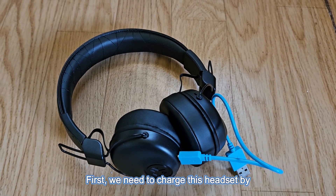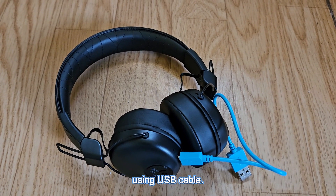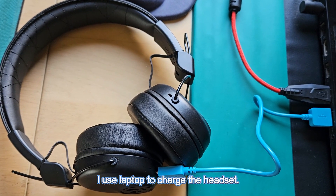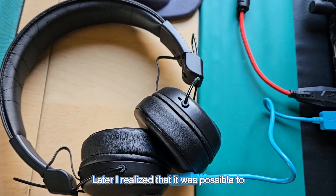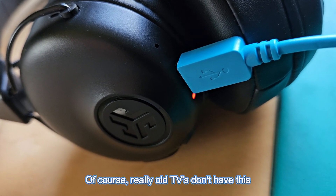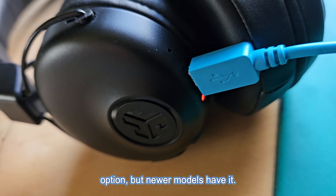First, we need to charge this headset using the USB cable. I used a laptop to charge the headset. Later I realized it was possible to charge this headset using the TV as well. Of course, really old TVs don't have this option, but newer models do.